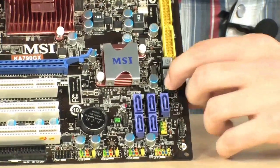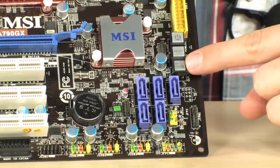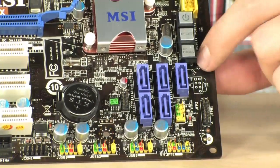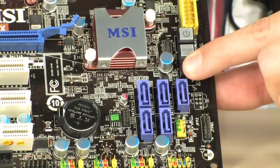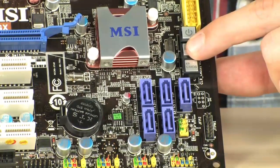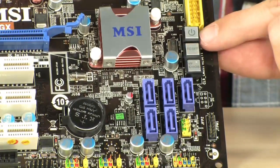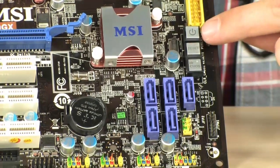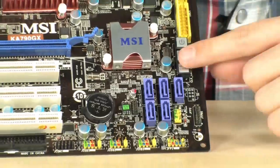You have a full clear CMOS button right there. In case you overclock too far, corrupt your BIOS, or your settings are so high the computer won't post, you can clear your CMOS and start from scratch. You also have a reset button and a power button. People use these to test the motherboard, processor, and hard drives outside of the case before fully assembling it.